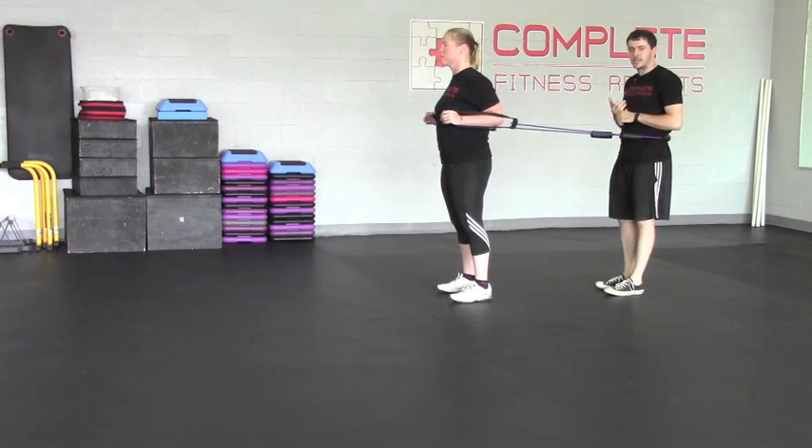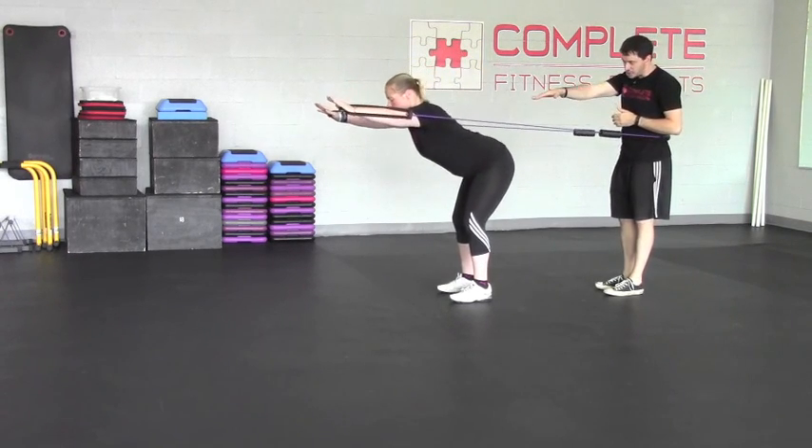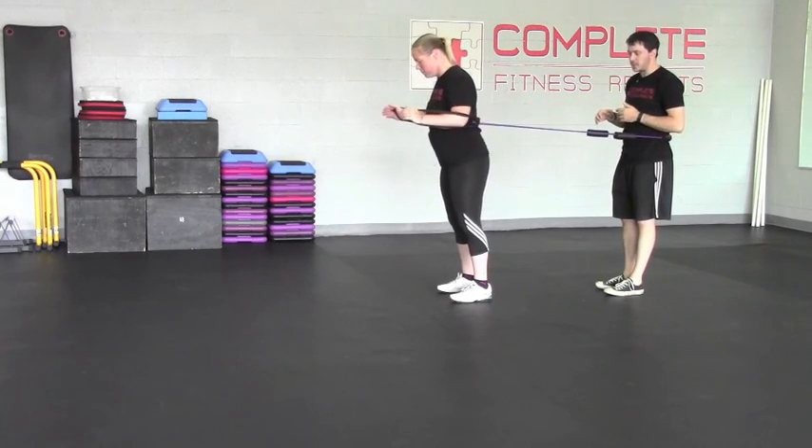What Sarah's going to do is basically a hip hinge or an RDL. She's going to push her butt back towards me as she's reaching long — reach, reach, reach with those arms — and then she's going to come back up.